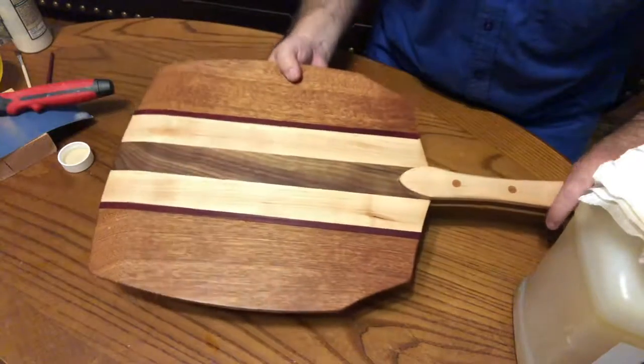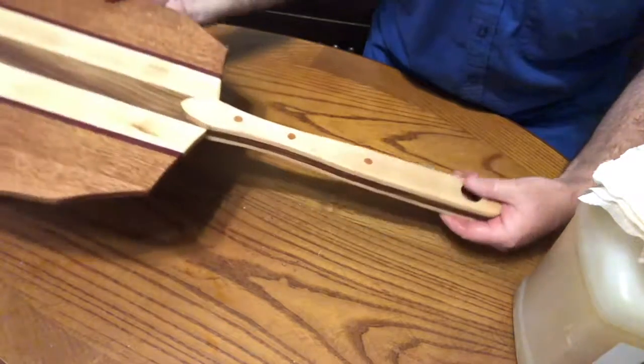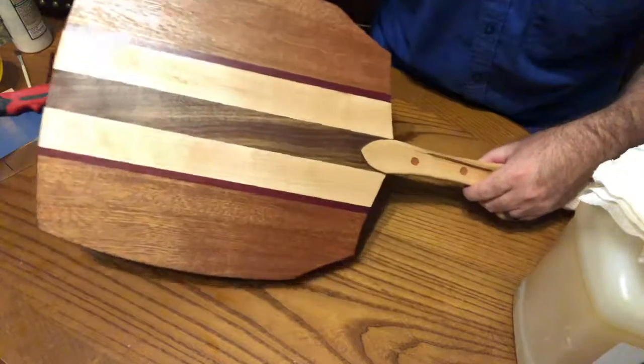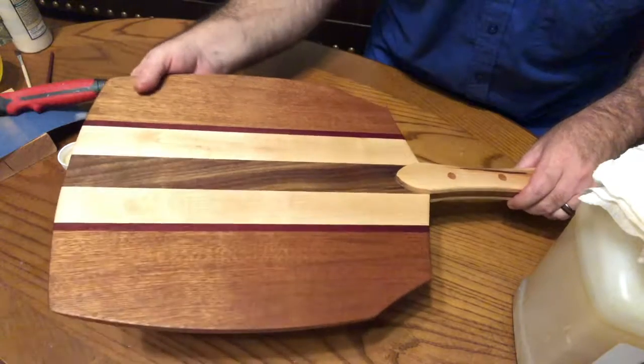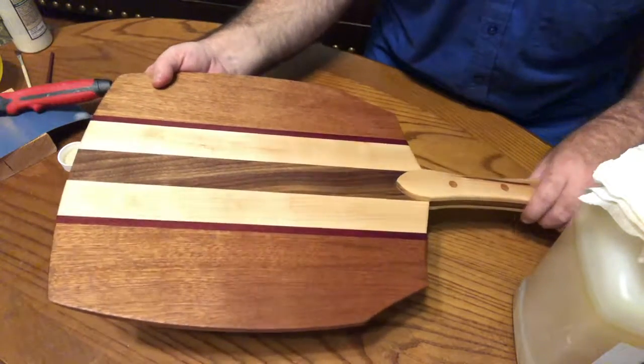So here we have it, one coat of oil on our pizza peel. We're going to let that soak in and then we'll repeat the process until the wood refuses to soak in any more oil. Well, it's been a pleasure doing this project. I hope you've enjoyed it too. And until next time, happy woodworking.